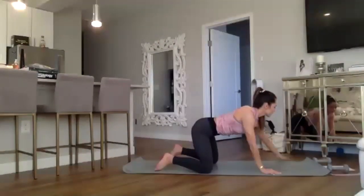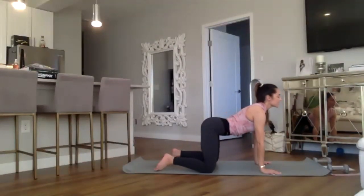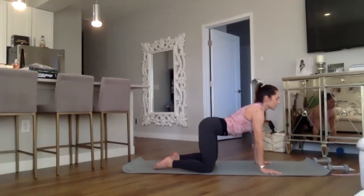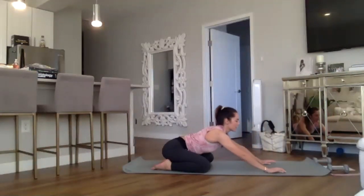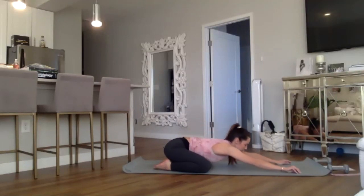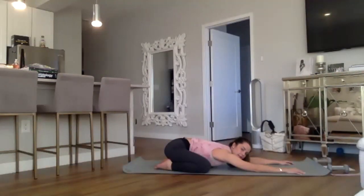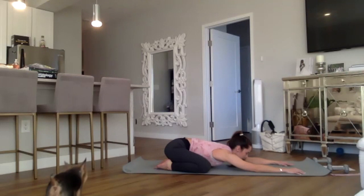Bring those knees nice and wide, close the eyes, inhale through the nose and exhale through the nose. Press back, sitting the hips down onto your heels, melted chest and forehead down onto your mat, relaxing here. Hanging nice and heavy, breathing in and out through the nose throughout our class — this is our ujjayi pranayama.